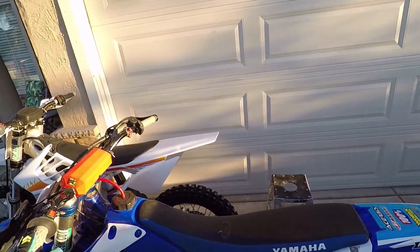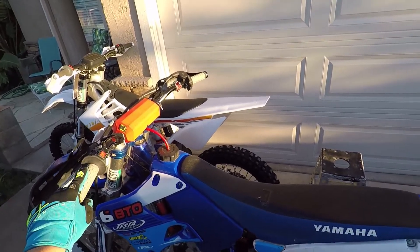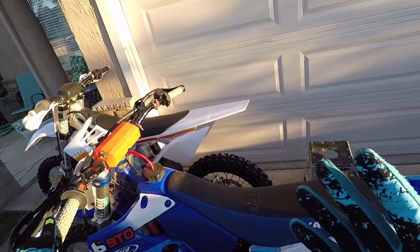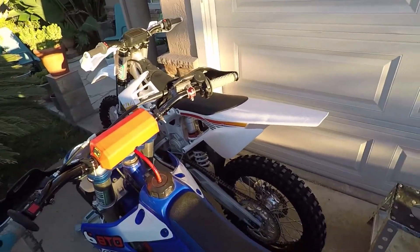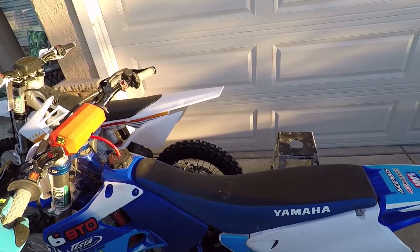So this is my 125 - she's an old girl. She needs a top end and the tank is totally empty right now. This bike's already a super light bike and with an empty tank it's going to be even lighter. Compared to the Alta, I'm expecting this to be much lighter, but I'm curious to see if there's going to be that 50/50 weight distribution as well.